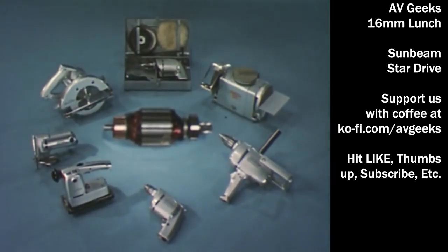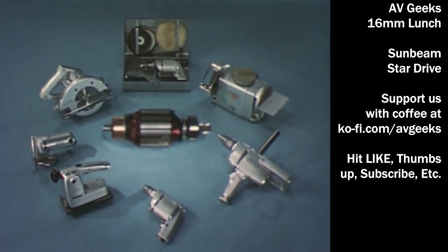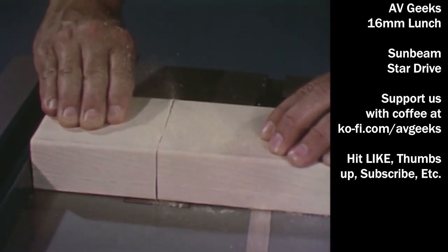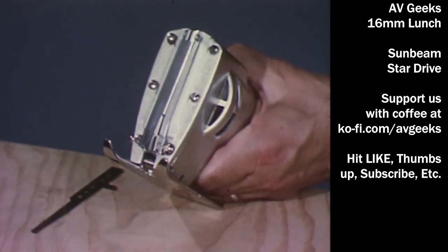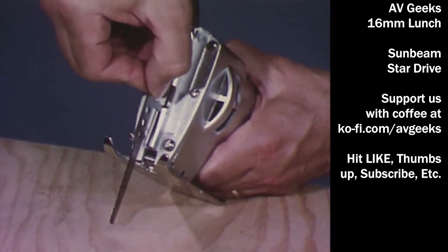Sunbeam stars the best in electric tools, built by Sunbeam — pioneer in tools for home and professional use, backed by over 50 years experience in making tools. Here's the heart of all Sunbeam tools: the powerful, precision Sunbeam-built motor. And Sunbeam stars everything for the do-it-yourself man. Here's the Sunbeam electric handsaw — America's most exciting power tool. This Sunbeam rips, cross-cuts, jigsaws, copes, and does fine scroll work. Here's another Sunbeam exclusive: open the channel lock, lift up the blade cover, insert the blade, close the cover — no tools needed to change blades.